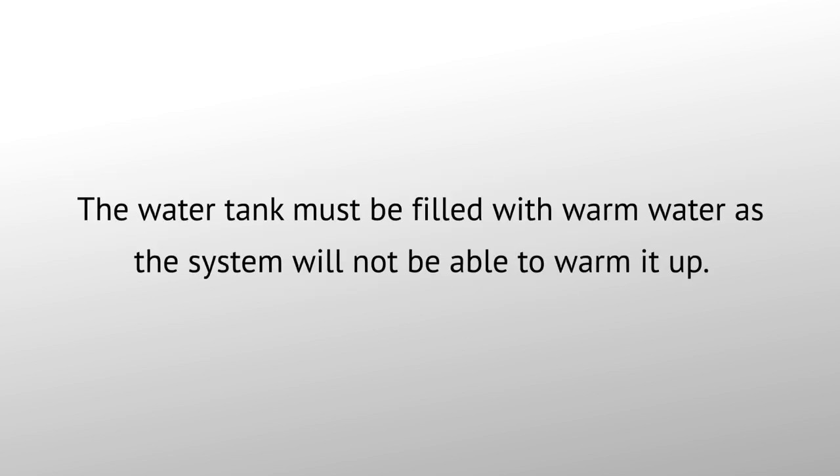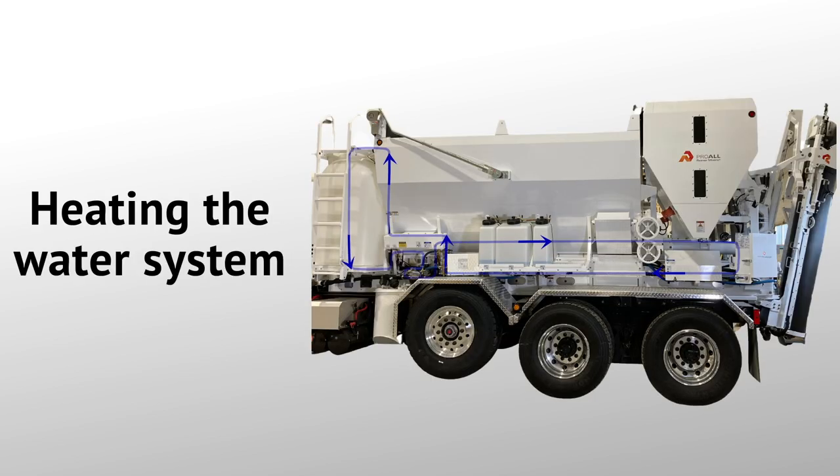The water tank must be filled with warm water, as the system will not be able to warm it up. The large hot water system circulates water through the heat exchanger on the truck, allowing the heat from the engine to maintain the water temperature throughout the entire water system. To heat the admix system, the large hot water system runs hot water through heating coils in the admix tanks.